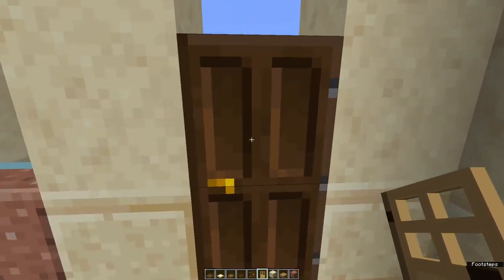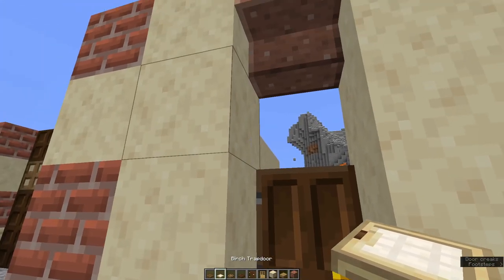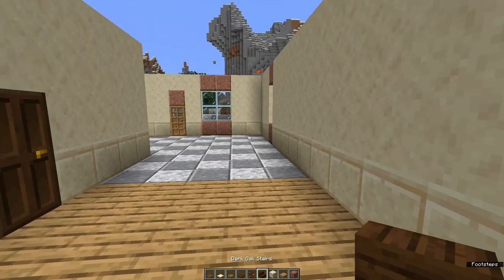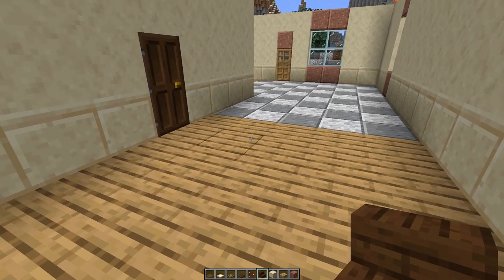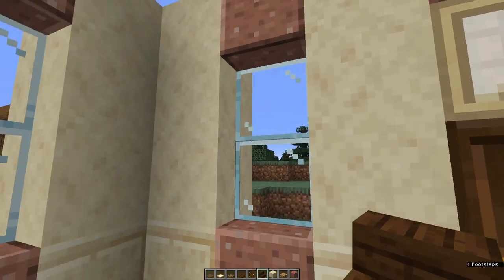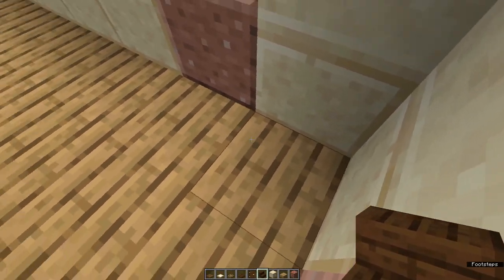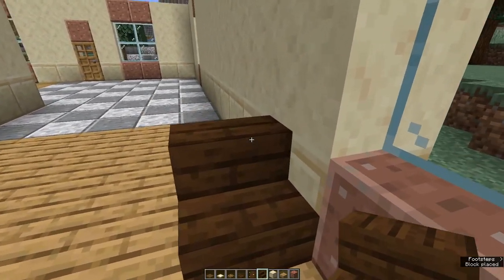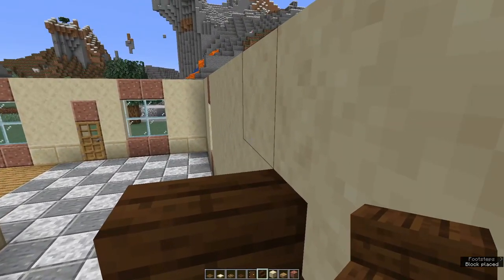At the front door, come outside and above the dark oak door place a birch trap door for a fan light. I'm going to make stairs up to the first floor and then put in dividing walls for the bottom floor. So in this front foyer, come to the right hand side, leave a gap of two blocks from the front right corner and place four dark oak stairs.